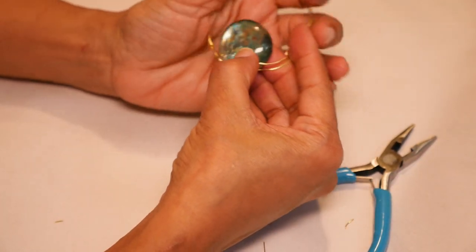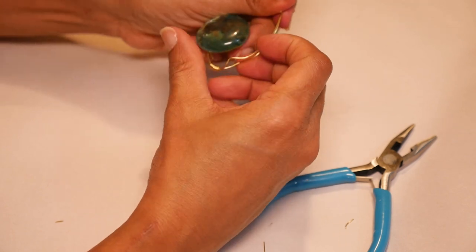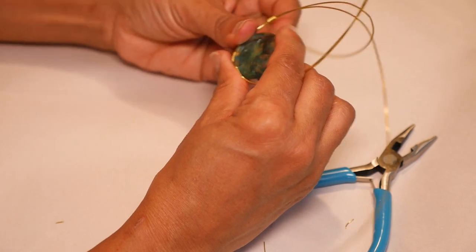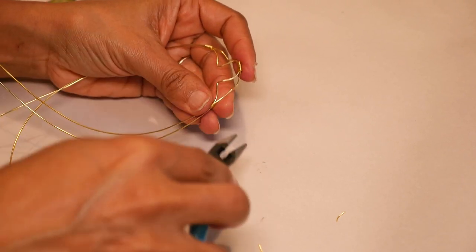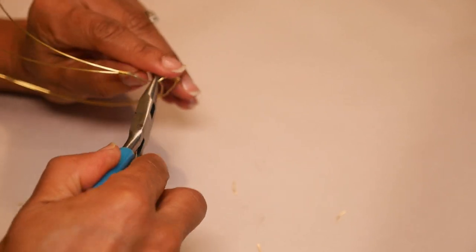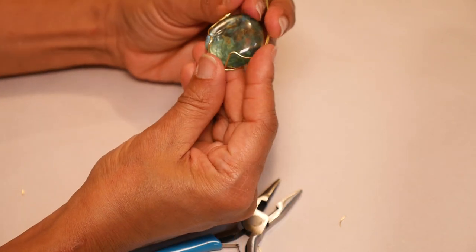I'm going to sit my stone inside this piece and adjust the wire, kind of molding it around the bottom part of my stone. I want to move the little coils down so they're centered on the sides. I'll take the stone out and pull the wire out some more, pushing it inward so it curves around the stone — making more of a crimp so that it goes in and curves around the inside, doing that on both front and back. Now it's starting to fit in there a lot better, so I'll keep molding and pushing those little coils down so they're centered.